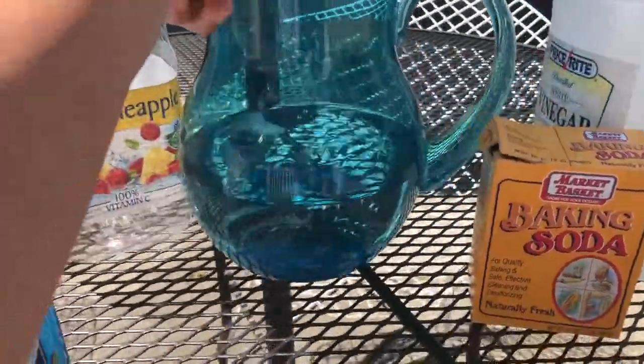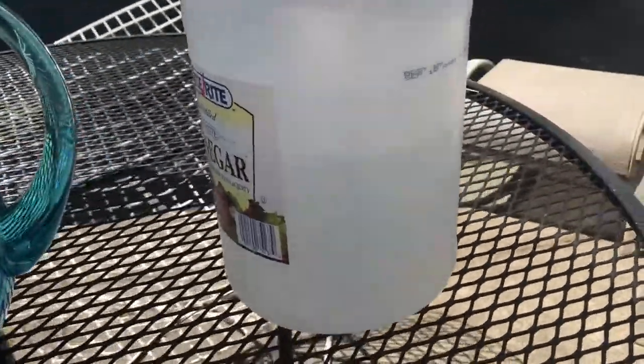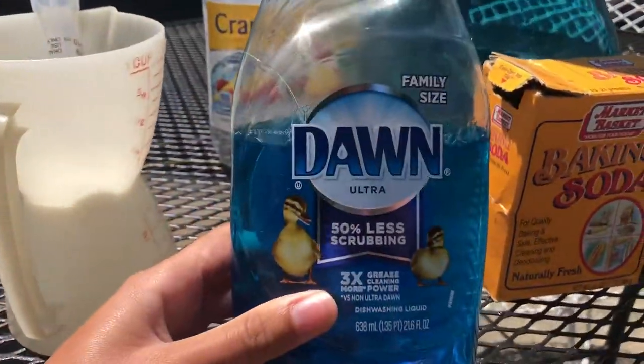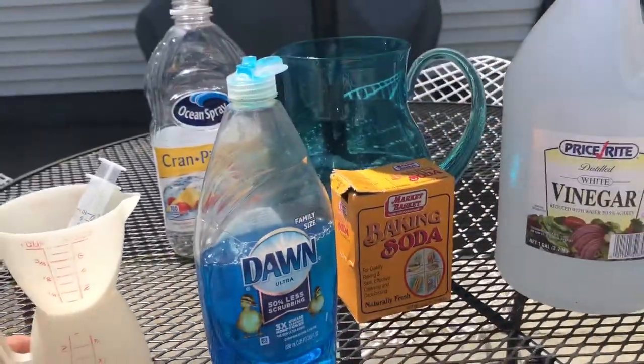You're going to need some water — right now I just have a jug of water — baking soda, white vinegar, some dish soap, and some measuring tools to measure out all of our materials.